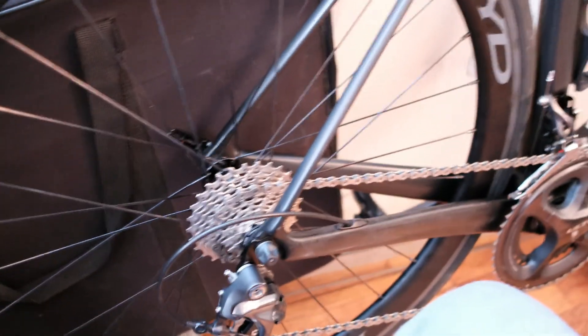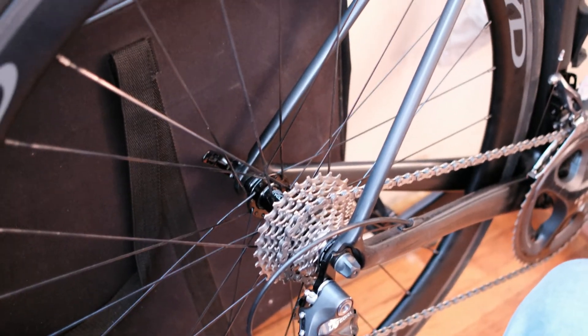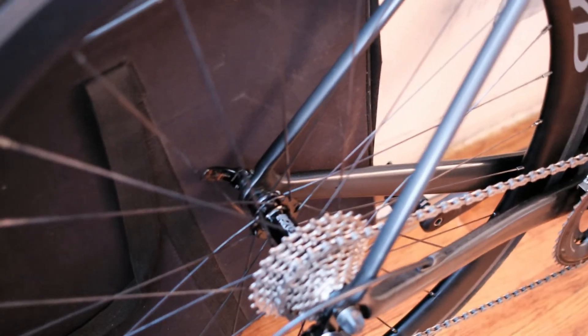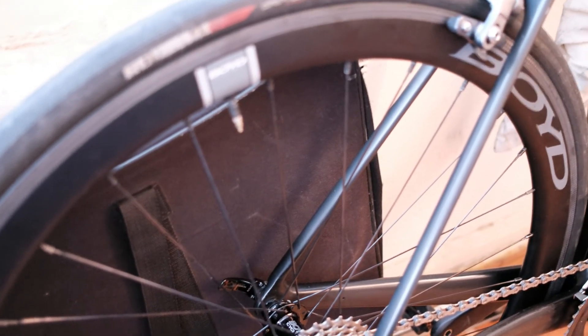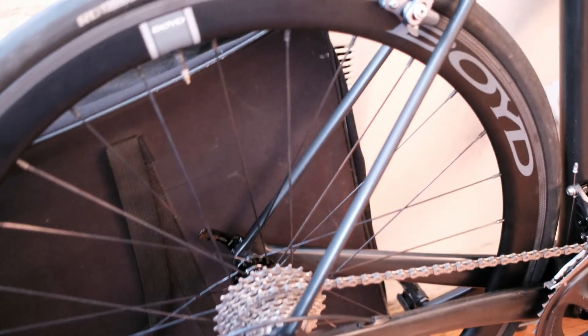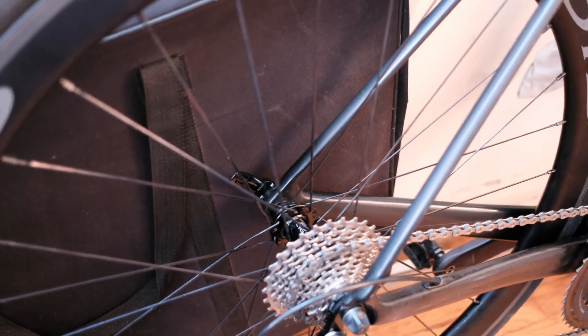I've been riding these wheels for about a year and a half — bought them at the beginning of 2017. These replaced my Shimano RS81 wheelset, which is an aluminum-carbon mix. I was torn between Zipp, Envy, and Boyd, but I went with Boyd because I've ridden their 60mm dishes years ago and they delivered. They're out of South Carolina, so I consider that pretty local — just solid, solid wheels.